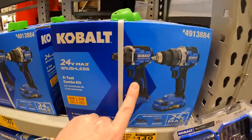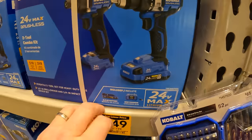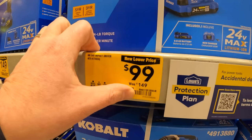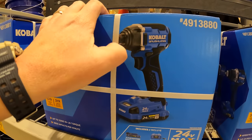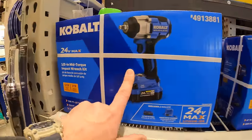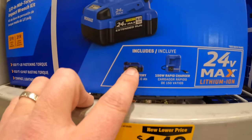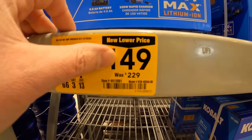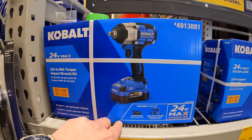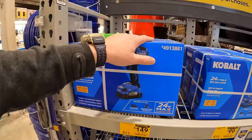For $149, you get their latest versions of the brushless impact driver and dual driver, with one 2 amp-hour battery, 85-watt charger, and a bag. For $99 (was $149), just the impact driver - it'll get the job done. And for $159, the mid-range impact wrench with 500 ft-lb fastening torque, 650 ft-lb nut-busting torque, a 4 amp-hour battery, and 150-watt rapid charger. This is a fantastic deal - snag it while you can. This also runs through January 21st, 2024.